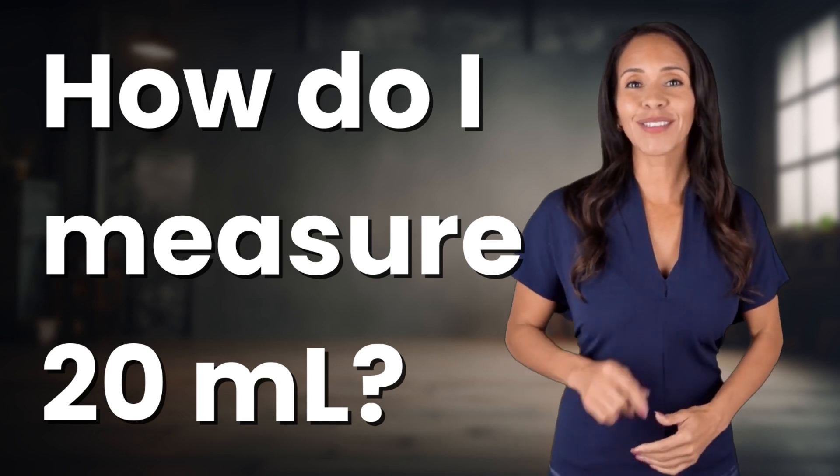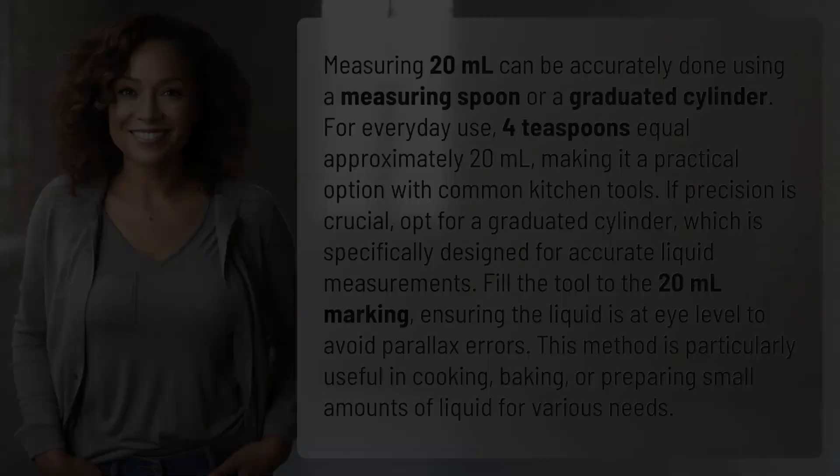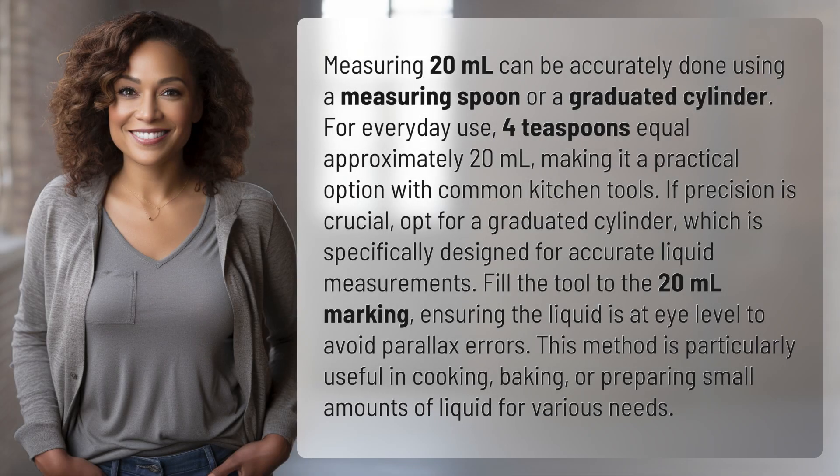Hey Curious Minds! Ready to turn your questions into knowledge? Let's dive in! Measuring 20 milliliters can be accurately done using a measuring spoon or a graduated cylinder. For everyday use, 4 teaspoons equal approximately 20 milliliters, making it a practical option with common kitchen tools.